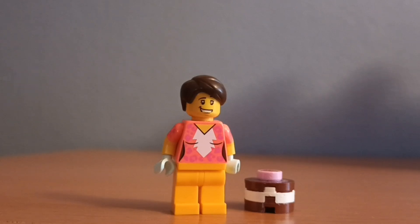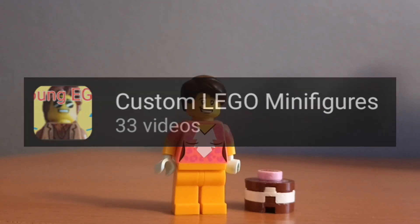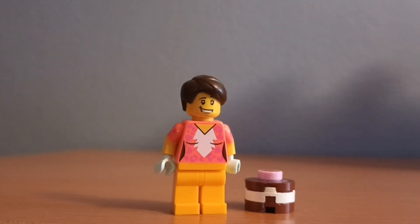Want to see more custom LEGO minifigures? Hit the link down below. Want to see another epic video like how I turned Mia into a custom LEGO minifigure? Again, hit the link below. Anyway, I'm gonna catch you on the next one. Bye!